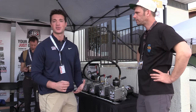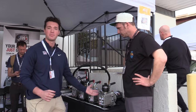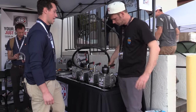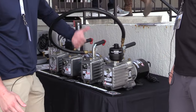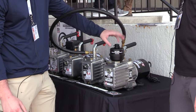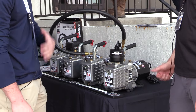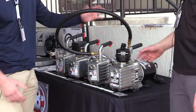Starting off with the 12 CFM — our beast, our big boy. Great for commercial chillers. It's got an exhaust here because this pump is moving so much air, it's so powerful. You've got a made-in-the-USA exhaust to mitigate some of that oil splashback.